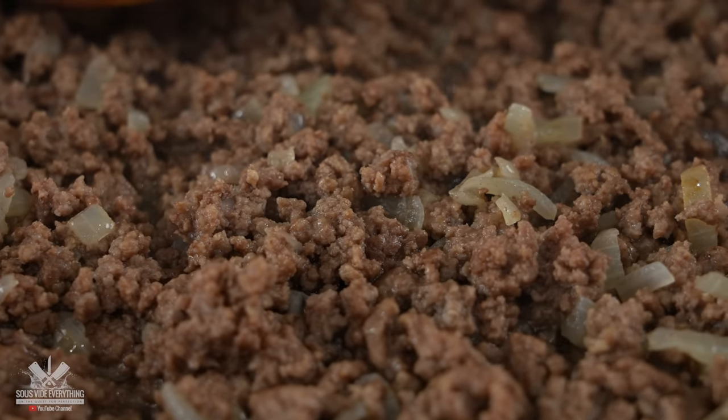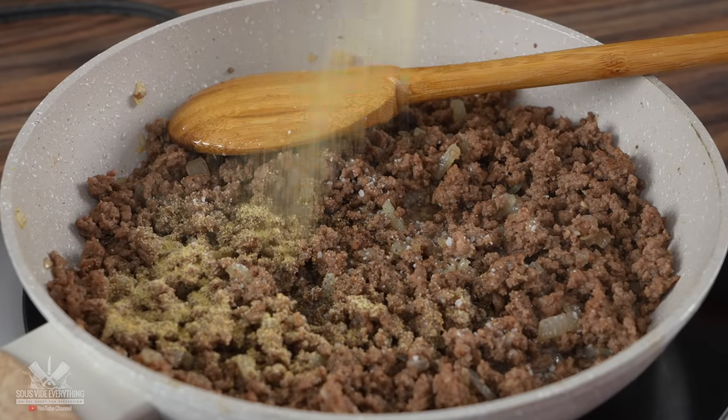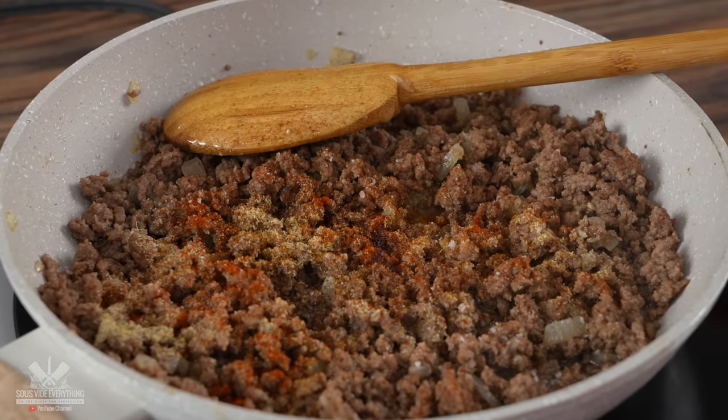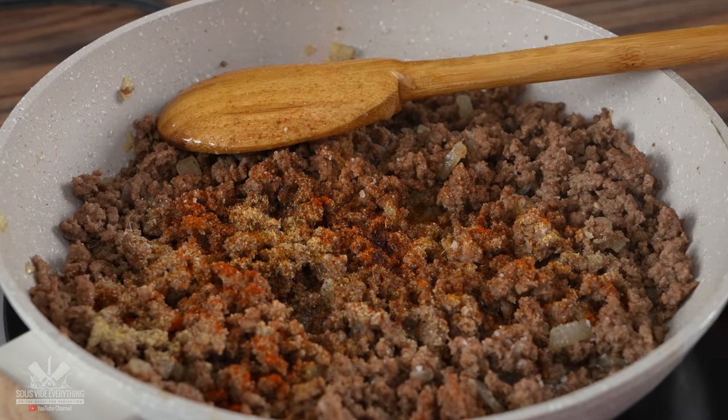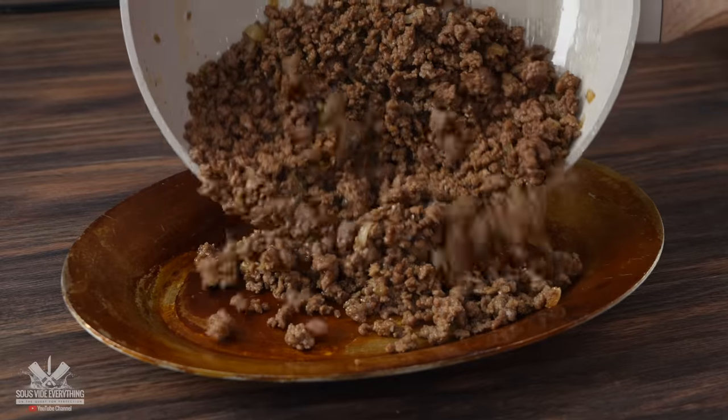Once it was fully cooked it was time for the seasoning. I started with a good amount of salt, followed by freshly ground black pepper, garlic powder, cumin, smoked paprika, and a little bit of cayenne from my good friend Chef John. I mixed everything well and combined these ingredients. Once it was fully seasoned to my tasting, it was now ready.